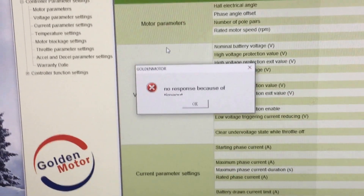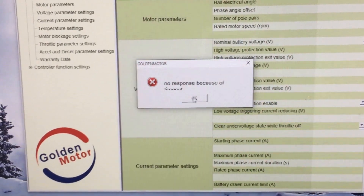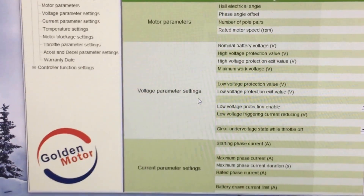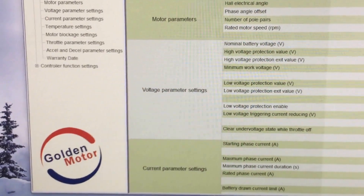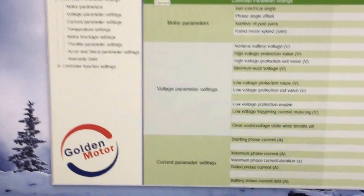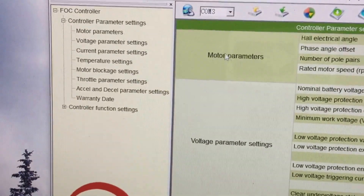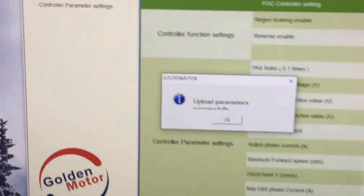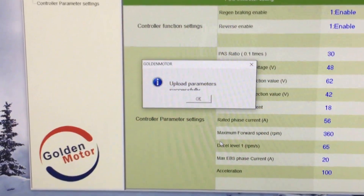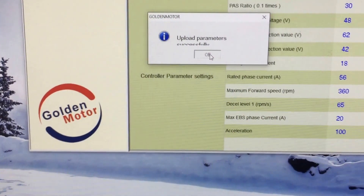With the newer controllers that's not how it works — none of the numbers appeared that way. So the way you do it now: close that window, shut the battery off, and then just turn the battery on. With the correct COM port selected, you click connect and there you are — all the numbers appear and you're successfully connected.